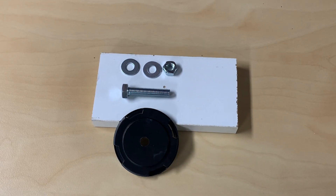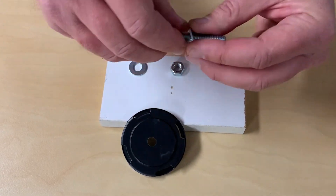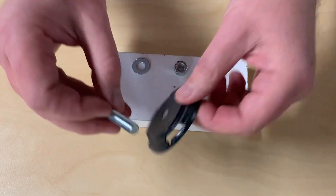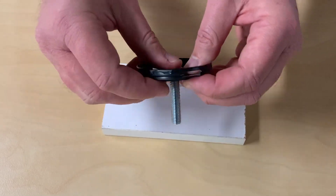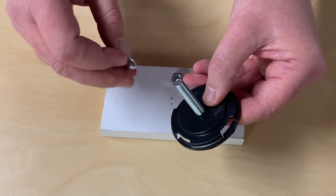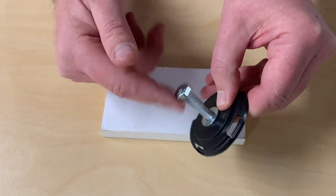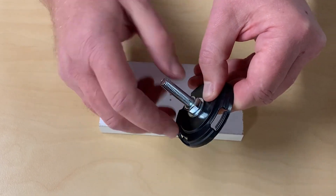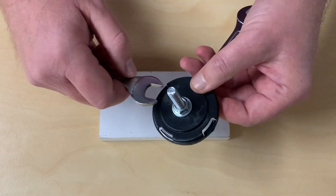Now to put the nut and bolt on the can clip. Take the bolt and place one washer on it. Taking the can clip, turn it upside down and place the bolt through. Place the next washer on and the nut, then using two spanners tighten the nut and bolt.